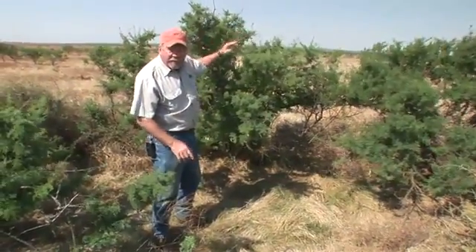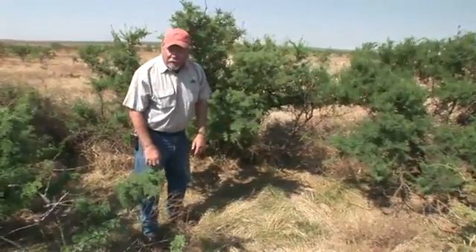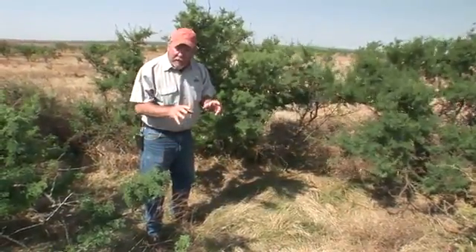It needs to be dense from above to keep the hawks off of you, but at ground level you ought to be able to see those ground-dwelling predators that are approaching. So those are the criteria.